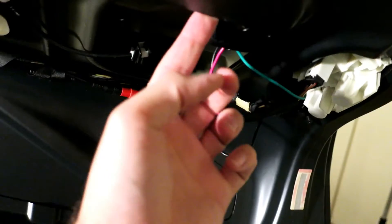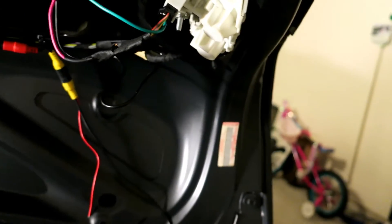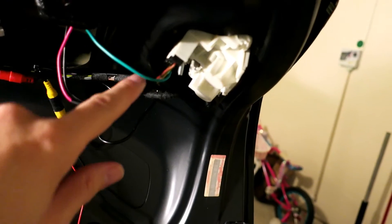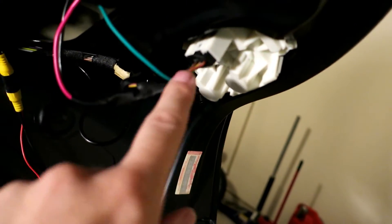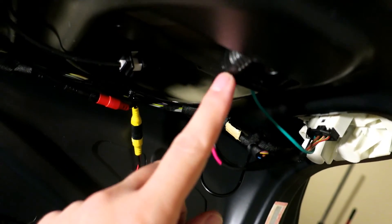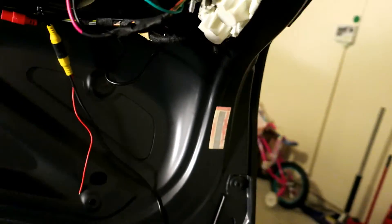So I wired in that noise filter. There is a place right here to stick it in to keep it out of the way. Basically you have your power input — green to the noise filter right off the reverse light positive. And then you have your ground going to the ground wire of the actual reverse light. And then you have your red output from the actual noise filter going to the camera. So I am going to give it a test now, and then I can just put that cover on — this will all be hidden.